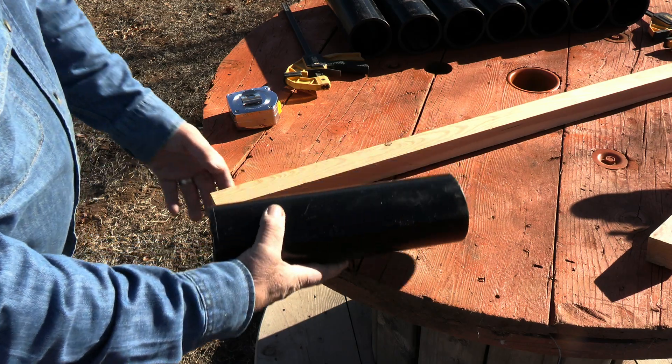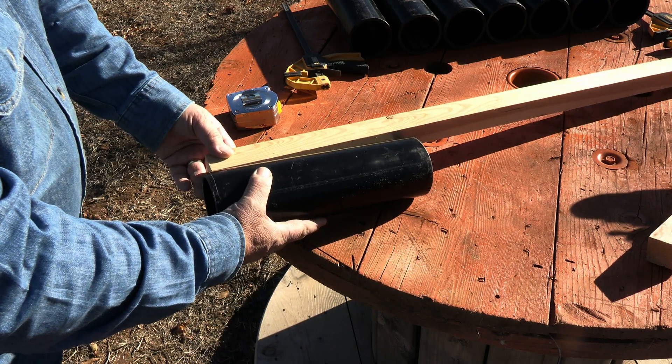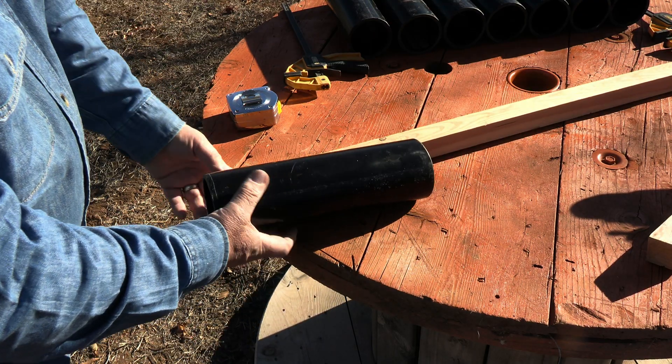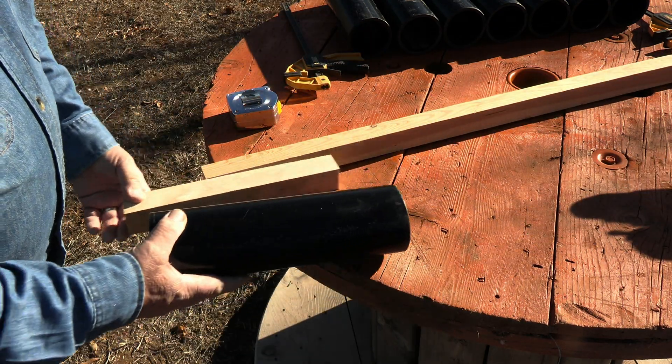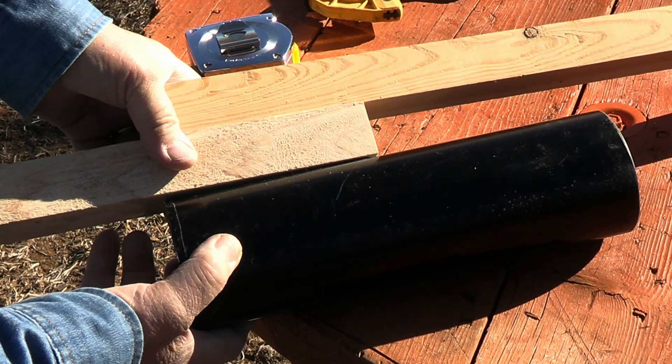This is going to be the light fixture and I want to connect it to this leg that I can pound into the ground, but I don't want it touching it. So I'm going to cut me a five-inch piece out of this so we have a little bit of separation on these.